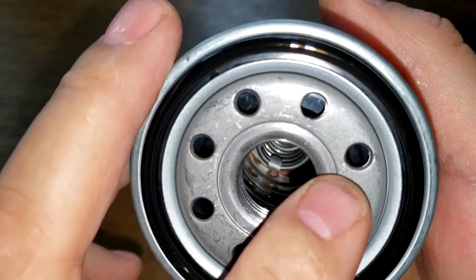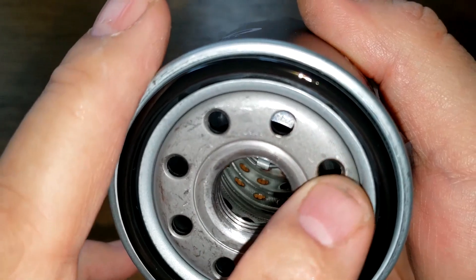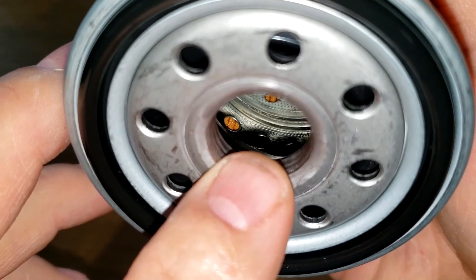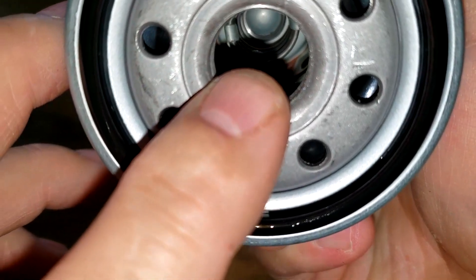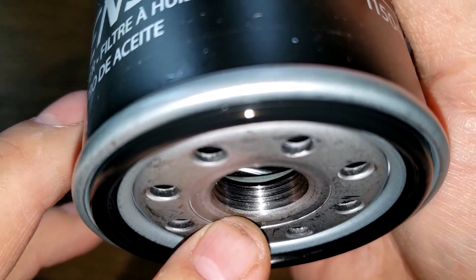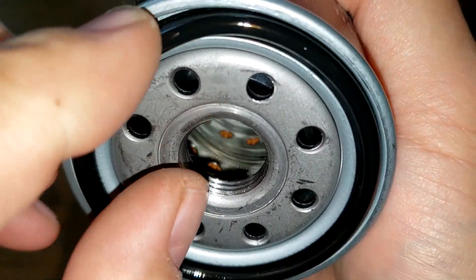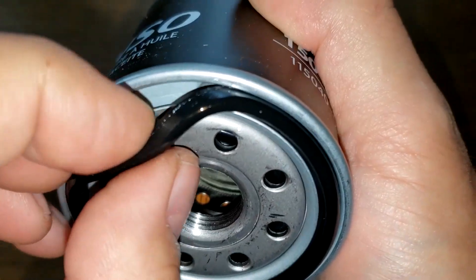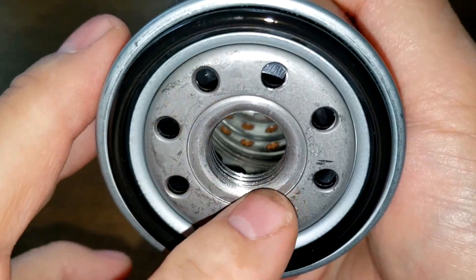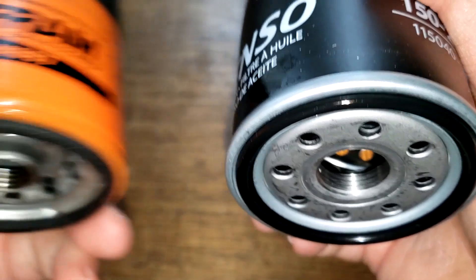The Denso has a plastic covering on it, 8 inlet holes, what looks to be a nitro rubber anti-drain back valve, a metal core with holes, a bypass valve down below, and an O-ring gasket that fits right into grooves on the base plate.